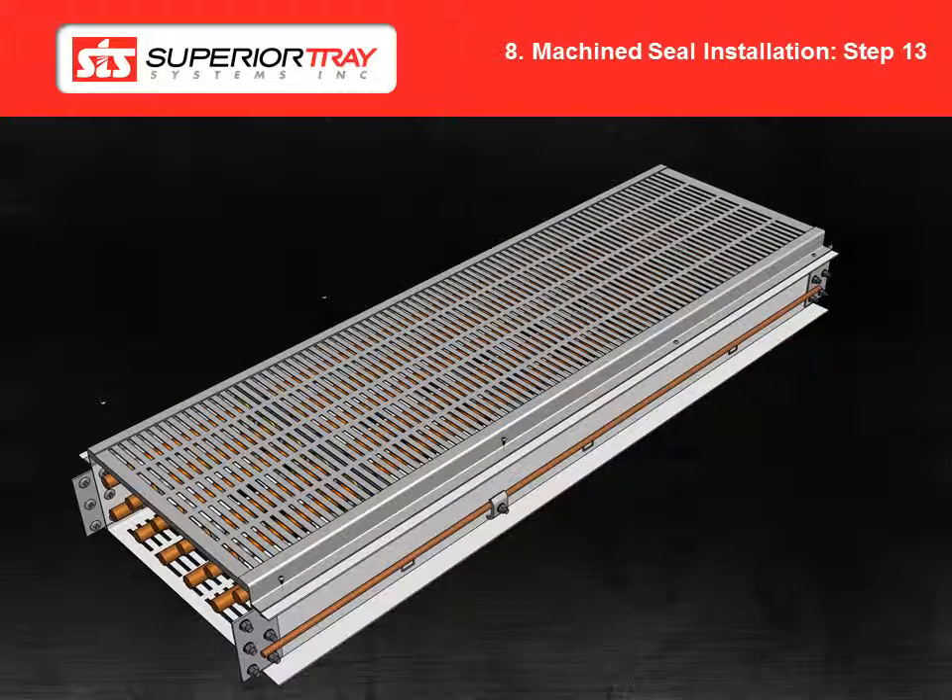Install the ventilated cover. Cover screws are required at a maximum interval of 24 inches apart and 2 inches from each end of the cover. Use the self-drilling cover screw to secure. Note that the cover is the last step before performing a high pot test and energization.